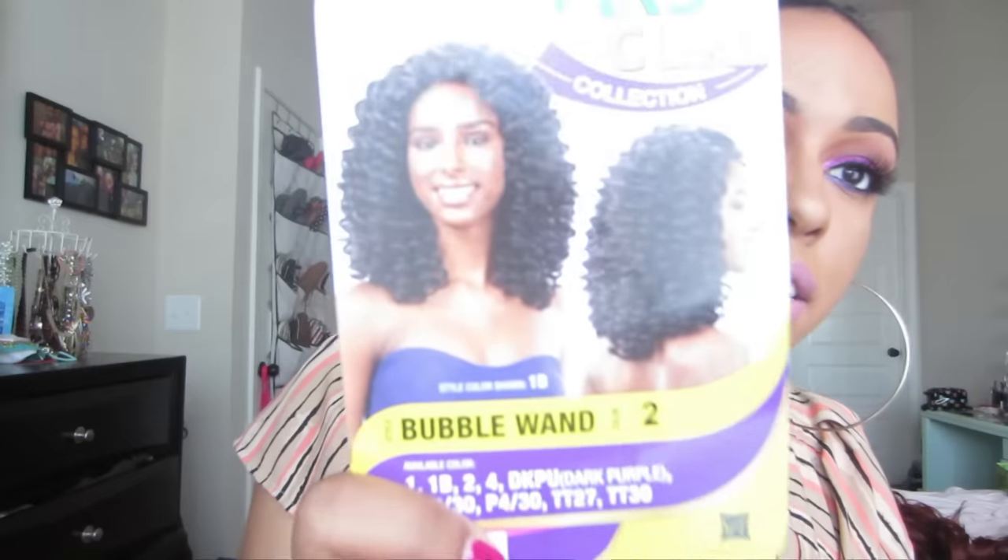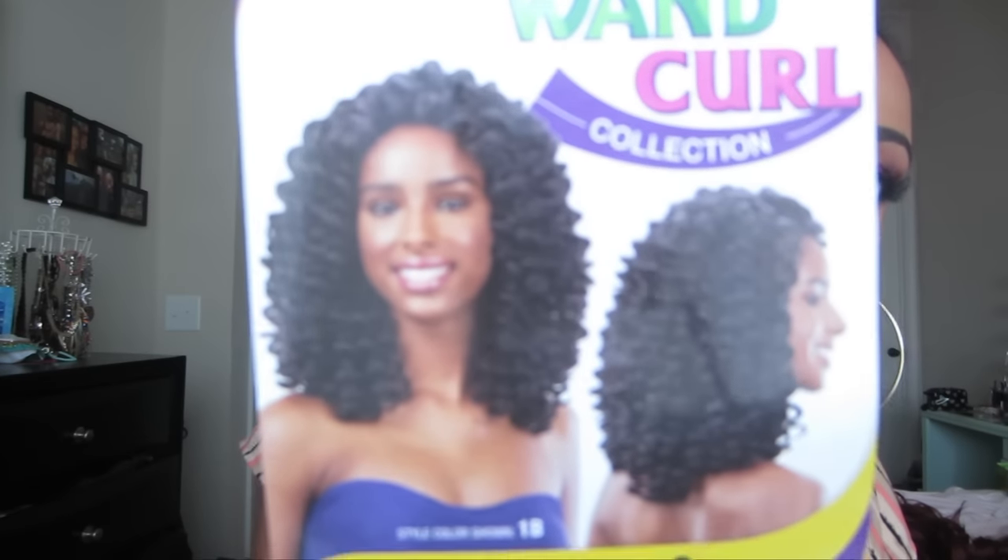I came across this one. It's by Freetress Equal — it's their lace deep invisible L-part from their wand curl collection. This one is called Bubble Wand in color number two, and this is what the wig looks like.